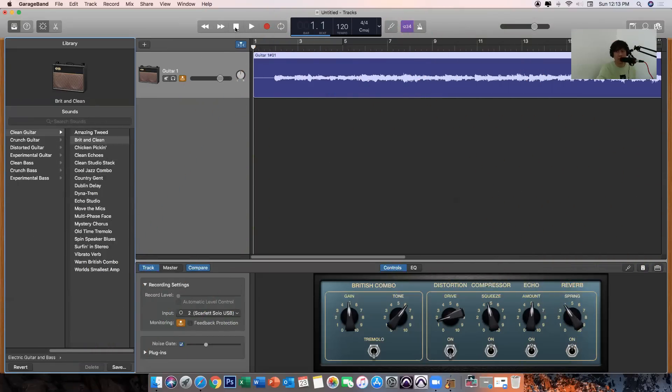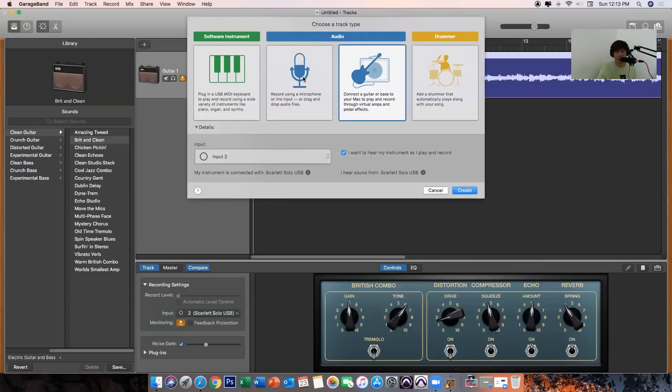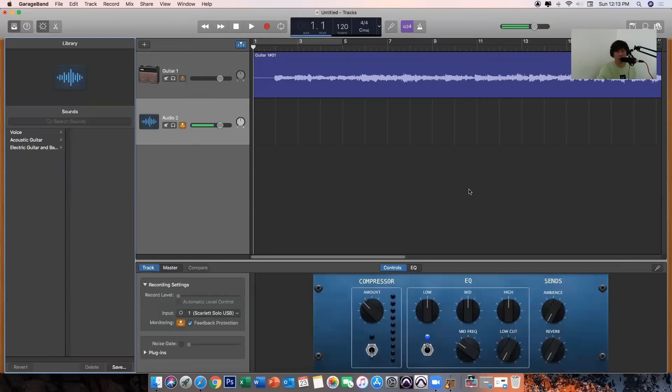Our next step now is to record the vocal. So we just click this plus sign — that means you'll be adding a new track. Then choose the microphone and make sure it's set to Input 1. Then click Create. Now let's start recording the vocal by clicking this record button again.